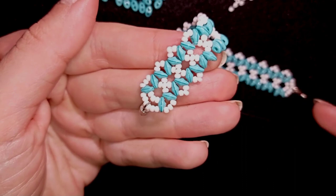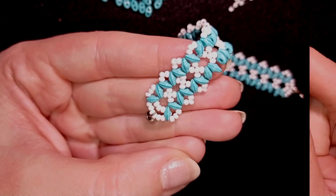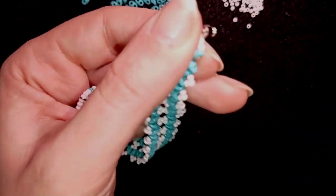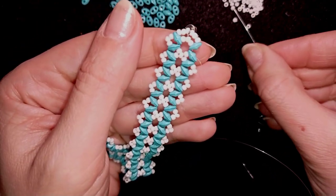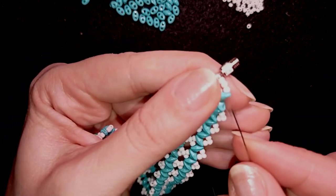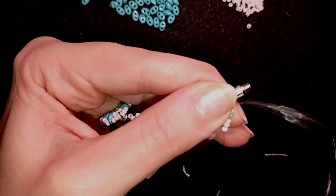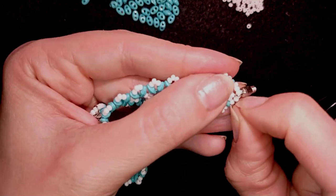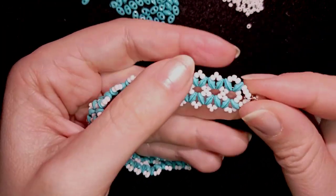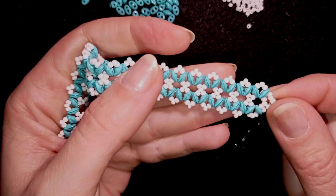I'm going to continue this until the end of this row and when I'm ready I'll be back. Continuing the same way, here I am at the step where I should add my last three beads from this row. I have them and I'm going here in this direction. In my next step what I'm going to do is make a knot and cut my thread — but since I showed you how to make a knot two times before, I won't show you again.